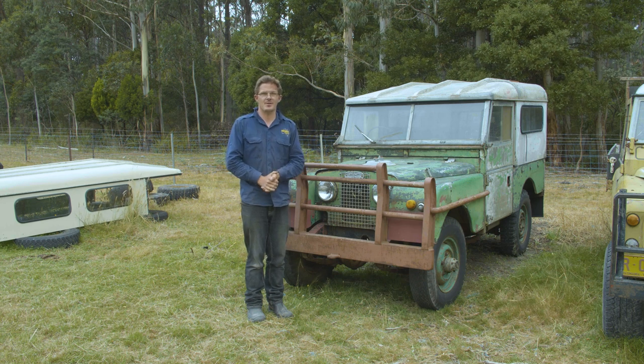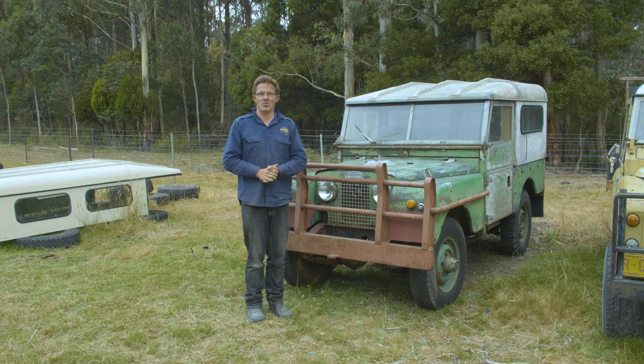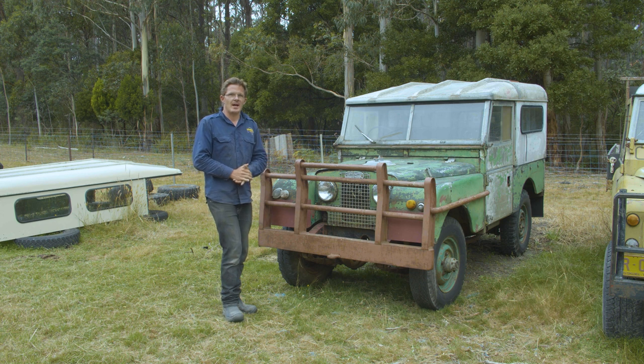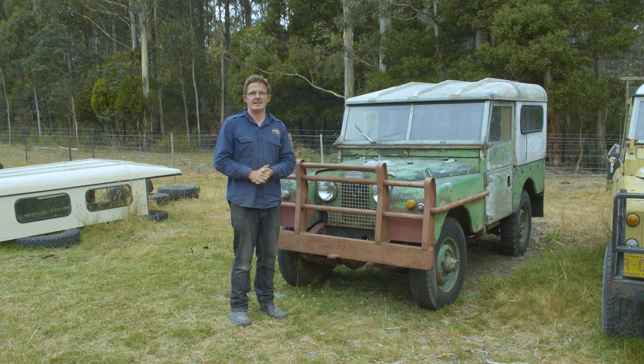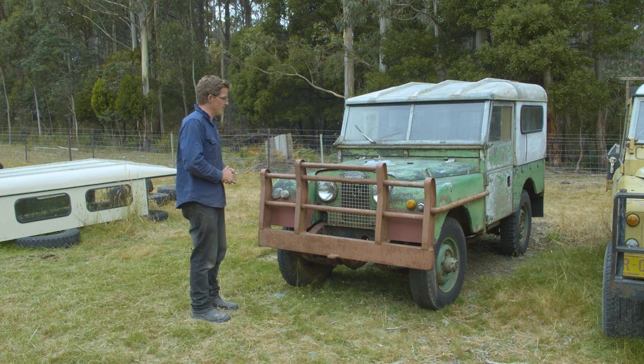I myself am very lucky to own a 1951 80-inch Land Rover Series 1, which I paid $400 for a bit over 10 years ago. Nowadays if I were going to sell the same vehicle, I could get anywhere between $4,000 to $12,000 Australian having done no work on it at all. These vehicles are fantastic and were very revolutionary when they came out, but there are some key things you need to look out for if you want to buy and potentially restore one.